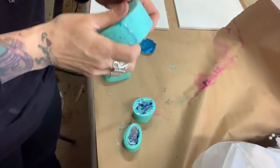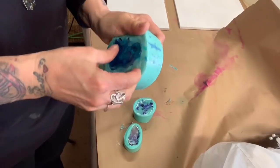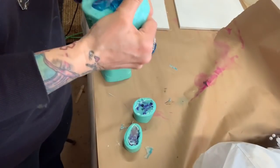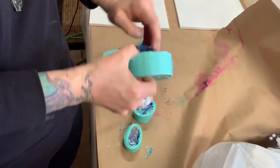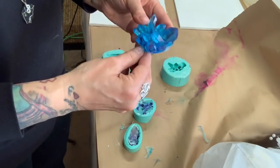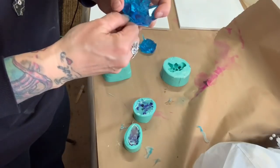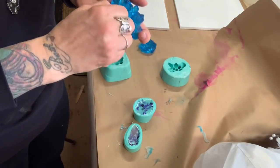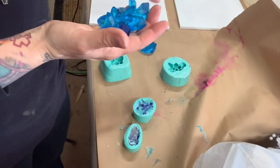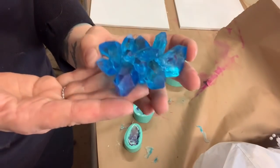I definitely put too much resin in this one — you can see it right here. She does such a good job with these molds, it's like art in itself. Now, a few people have said the molds were pricey, but let me tell you — these are quality molds. They're not dull on the inside, they're shiny, so your product comes out shiny. Isn't that amazing?